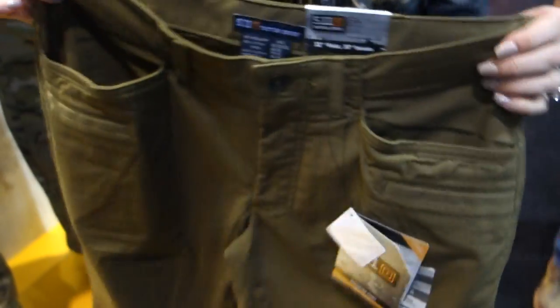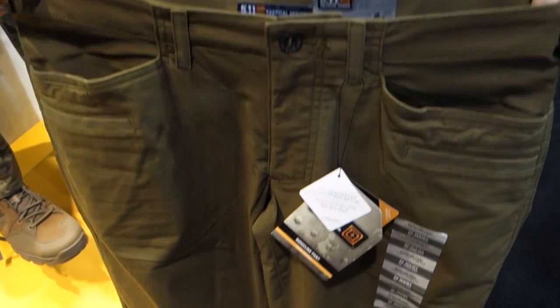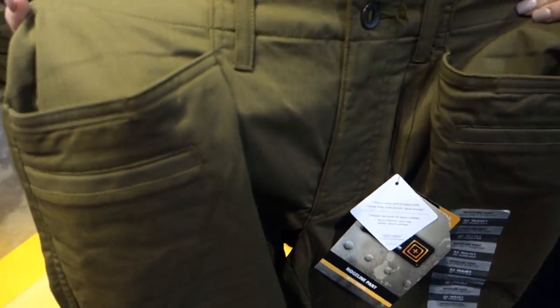This is just a great alternative for everyday wear — not necessarily if you're going out in the field, but just for everyday wear. And it's the same 511 quality and comfort.